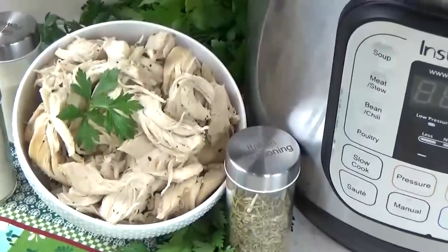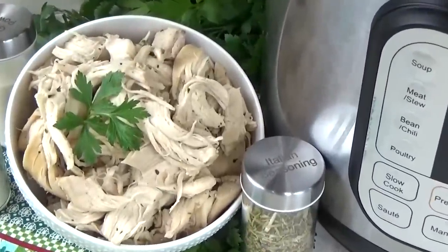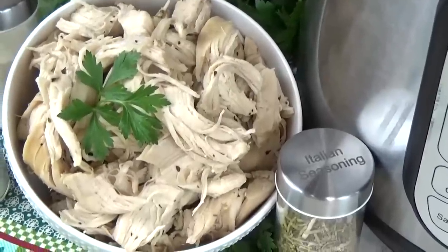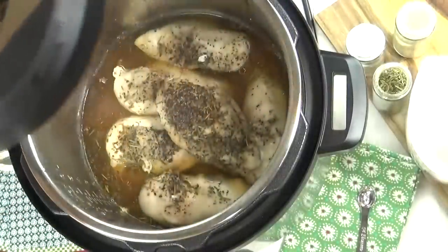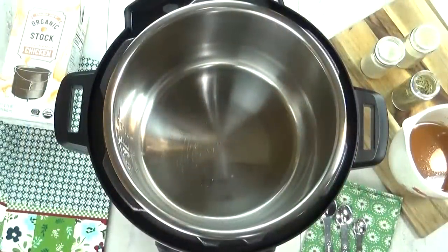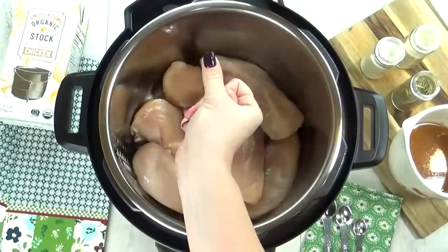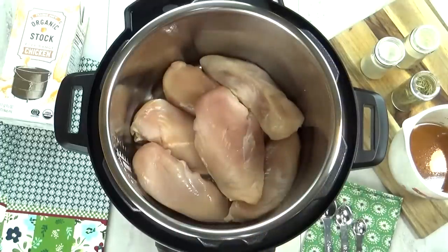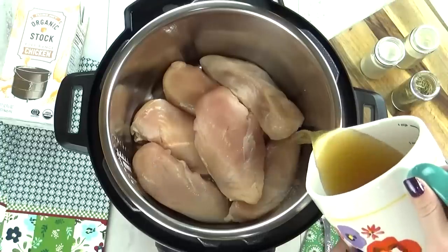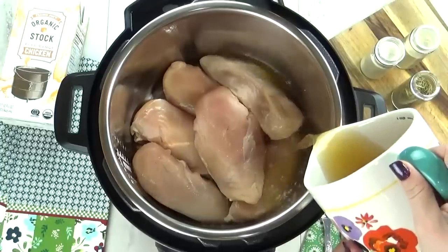The next thing you're gonna want to learn to make is some shredded chicken. Having shredded chicken on hand is such a lifesaver — you can throw it into so many dishes and the Instant Pot does it beautifully. And you don't even have to defrost the chicken first; you can totally put it in frozen if you'd like, it'll just take a little bit longer. For this, I'm not using my rack at all. I'm placing my chicken directly into the pot — this is about four pounds, but you could definitely make more or less.